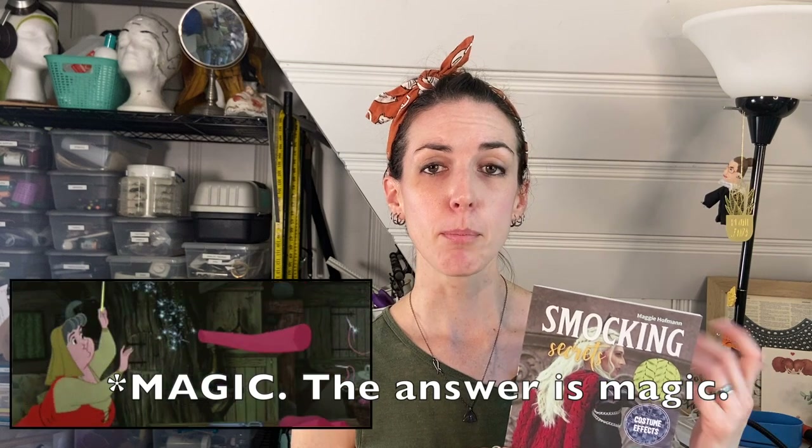There's been a couple books and some video tutorials out there about smocking, but there's been none from the lens of costume making. So that was kind of what I was really interested in — talking about smocking in that frame of reference. Not just let's make a pillow, though you certainly can, but how do we smock the fabric, incorporate it into the garment, and finish it off? Because that's often the part of the process that's missing from other books and videos about fabric manipulation.